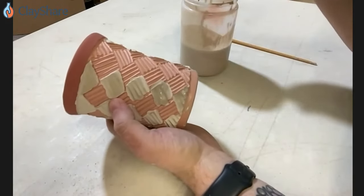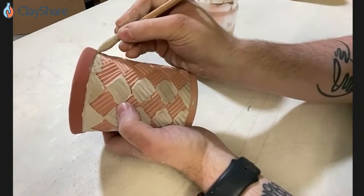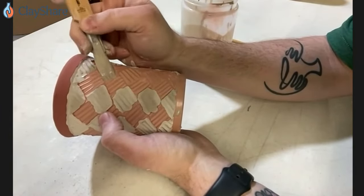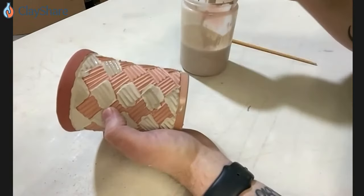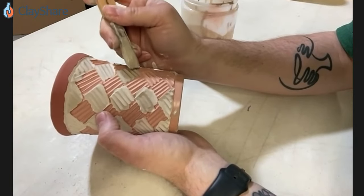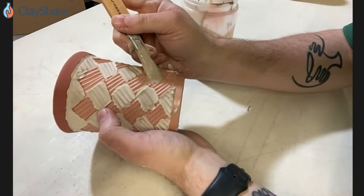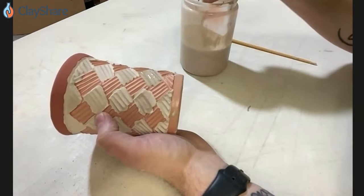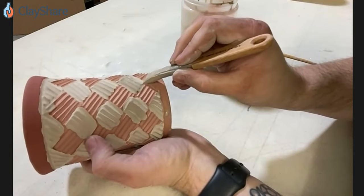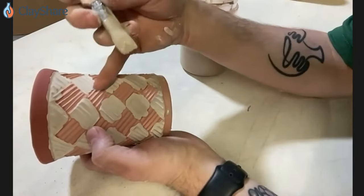We've only got one more row and then we'll switch over to the Frosted Mint, and once we switch it'll go a little faster because we've already done the hard part, which is layering these in. I like how you said you're really just floating the glaze on the surface — when you're brushing it on, it's not like paint, you're not trying to shove it in. I'm barely touching the brush to the pot.